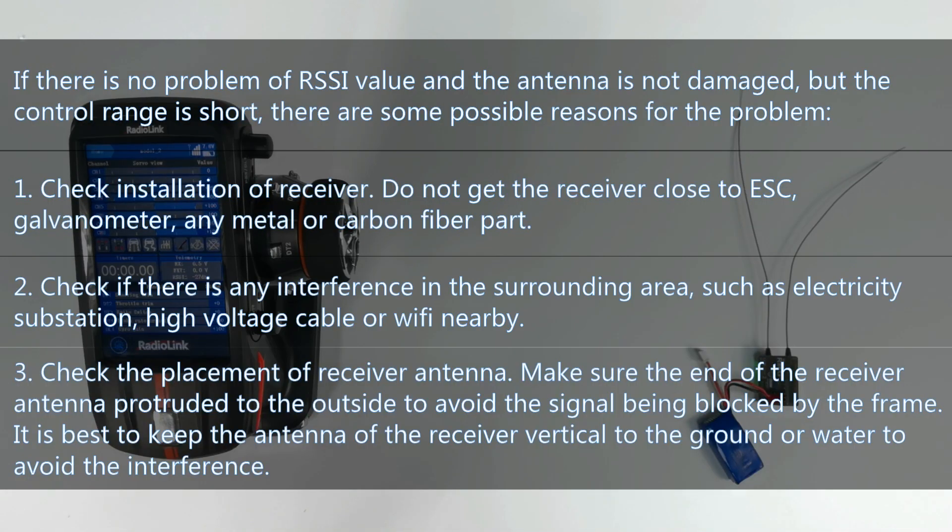If there is no problem with the RSSI value and the antenna is not damaged, but the control range is still short, there are some possible reasons. First, check the installation of the receiver — do not place it close to ESC, galvanometer, or any metal or carbon fiber parts of the model. Second, check for interference in the surrounding area, such as an electricity substation, high-voltage cables, or Wi-Fi nearby. Third, check the placement of the receiver antenna. Make sure the end of the antenna protrudes to the outside to avoid signal being blocked by the frame of the model. It is best to keep the antenna vertical to the ground or water to avoid interference.